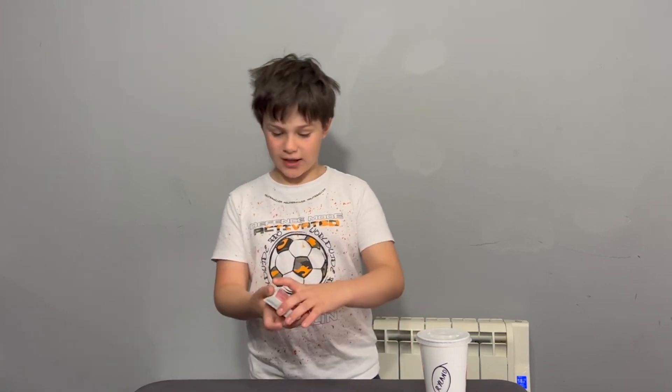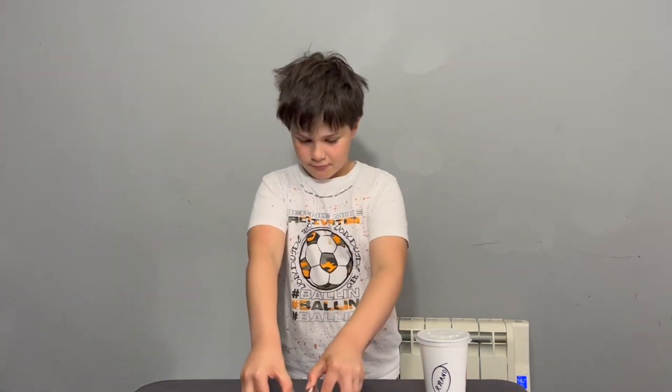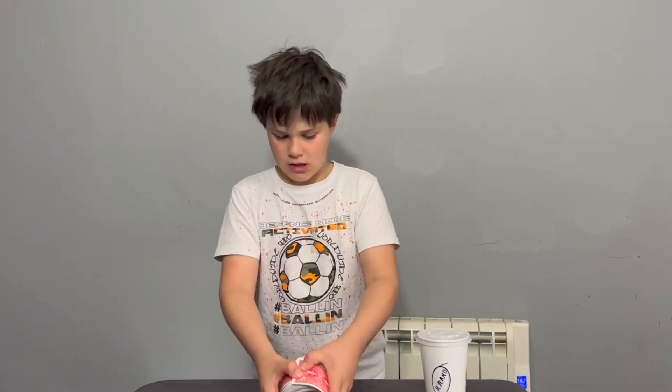We have a pack of cards, so I'm going to mix the cards up like this. Now I'm going to get my dad to say stop and my mom to say stop.